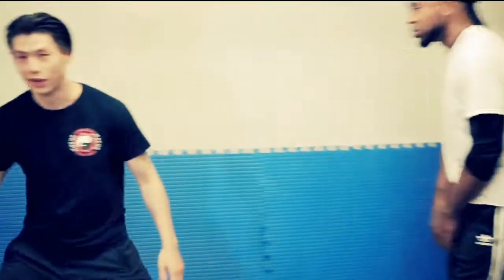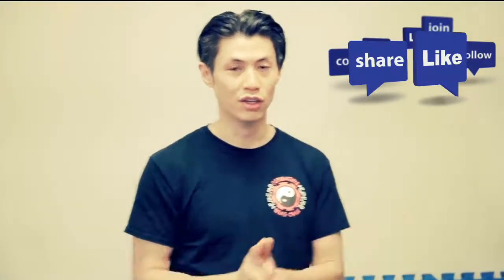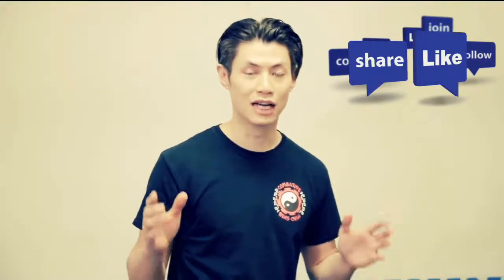So if you want to fight someone bigger and stronger than you, the key is: don't just fight — use self-defense. Defend yourself, fight dirty, attack the vulnerable spots, hit as hard as you can, and then run. Those are the three strategies for fighting someone who is bigger and stronger than you. Hope you liked that.